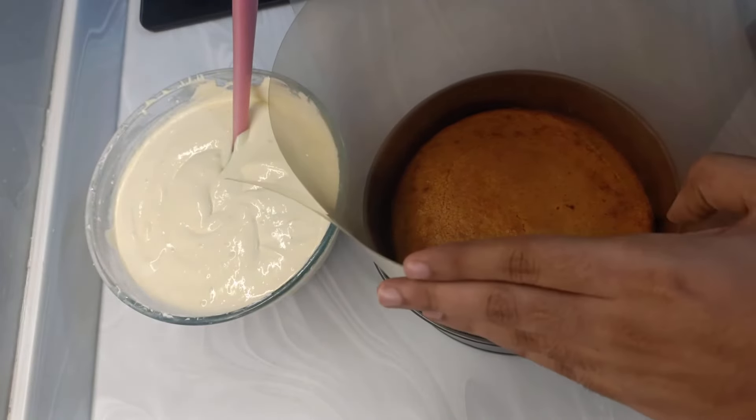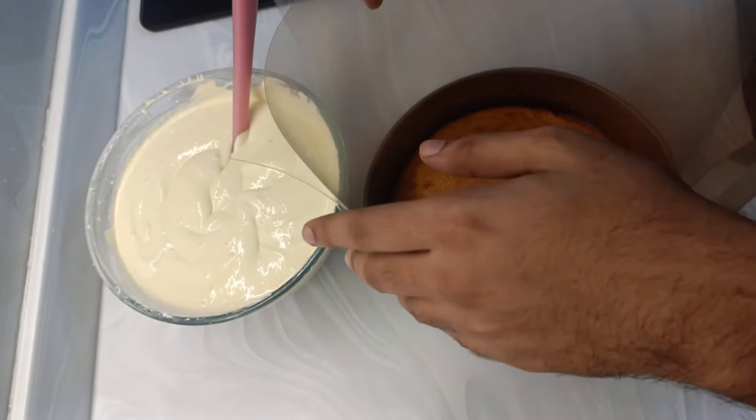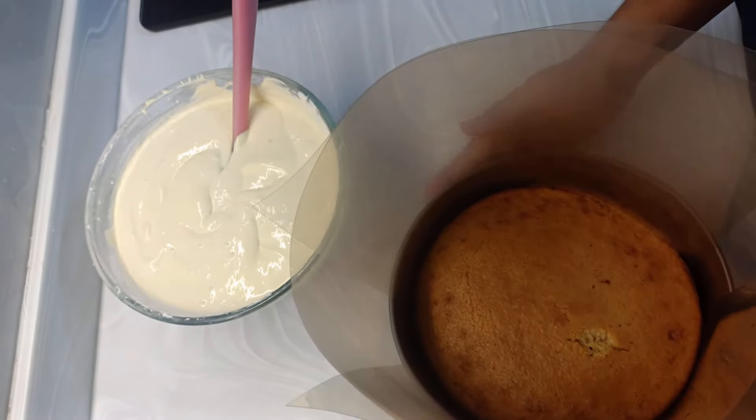I have used acrylic cake sheets to make a well around the top of the cake so that I can fit the ice cream on top of it.